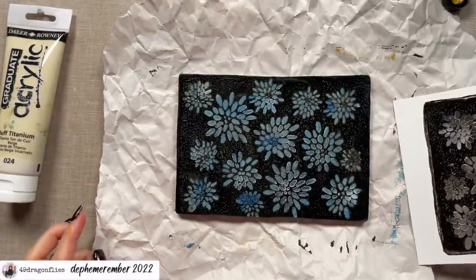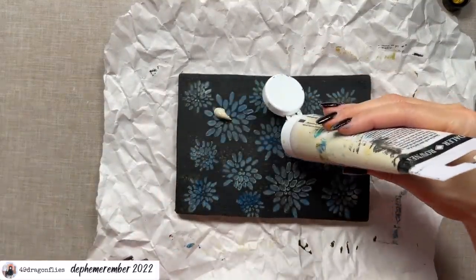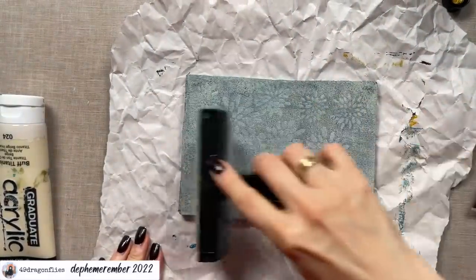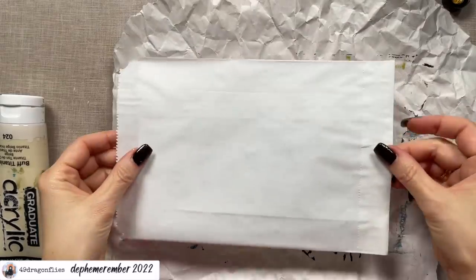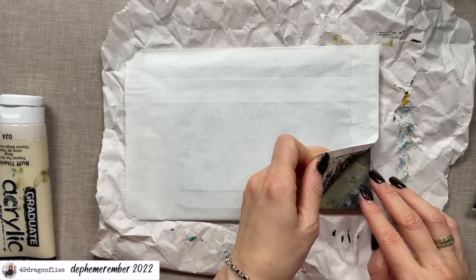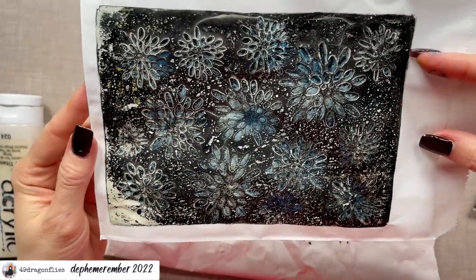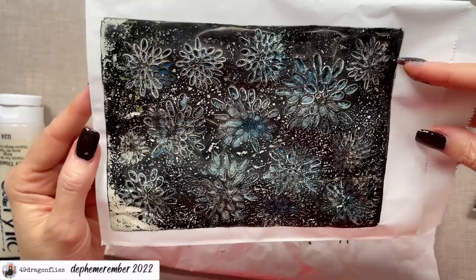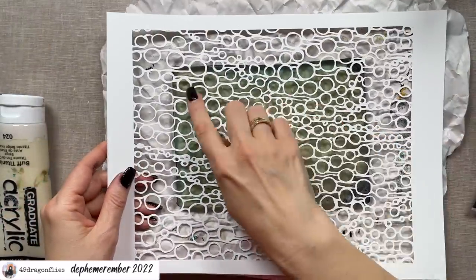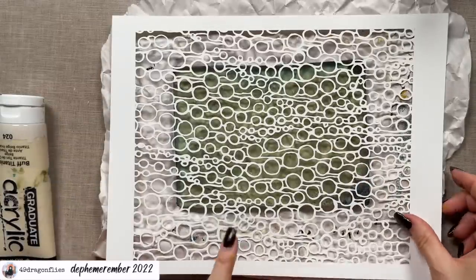Then we'll add some jade green. Let's take this off — oh wow, it looks amazing already! We need to dry this again. Once it's dry to the touch I'm going to add my buff titanium, making sure it's a thin layer so we can just see the design underneath. That's very dark but very cool — it looks almost like snow flowers or frost flowers. I also want to try the same technique with this stencil because it has a lot of negative space, so I think this should look super cool.